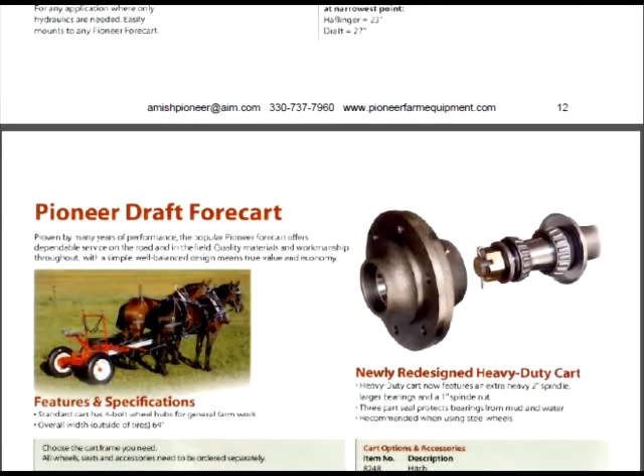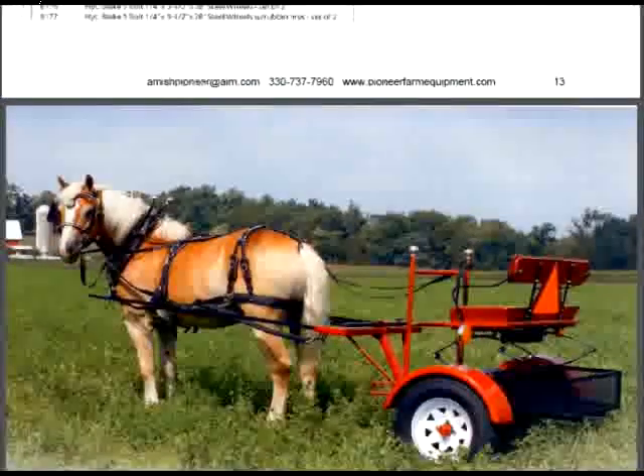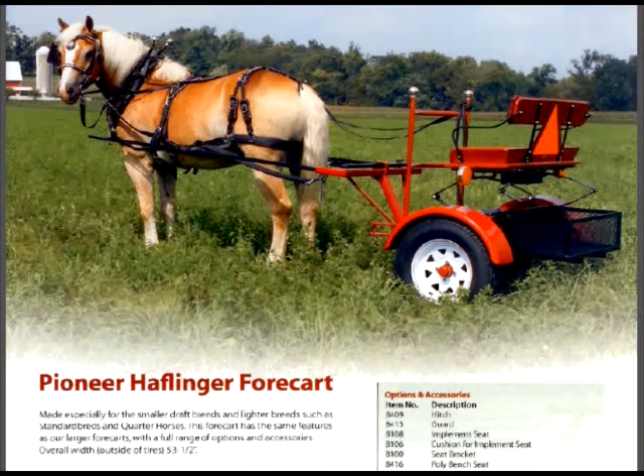Here's the draft horse version — this is for the big horses, showing the ruggedness of the version for draft horses. And here's more my speed — this is what Cleo will be pulling more than likely. Behind it I could put a regular wagon or anything and go to town. A little red rider wagon or some of those little farm wagons — you just hook up to the hitch behind here, take the basket off, make a little tent over the top for the sun, and on a nice day go to town.